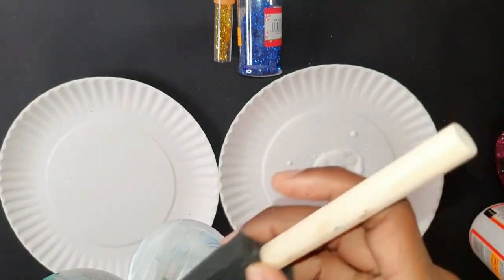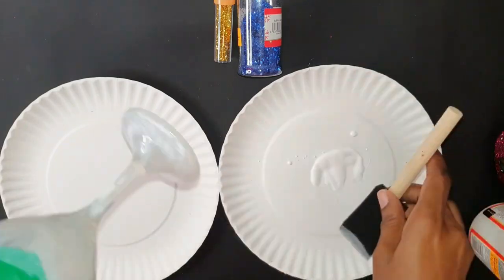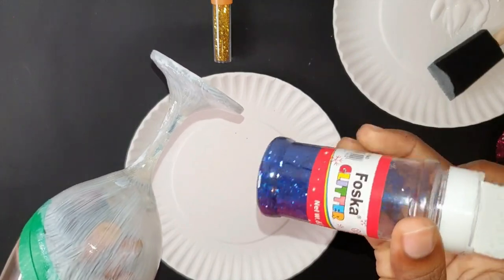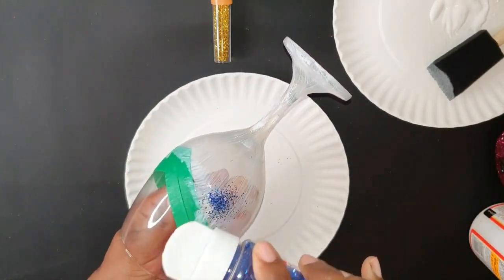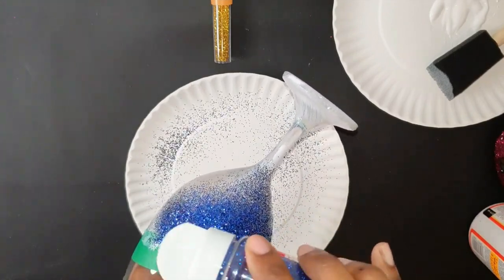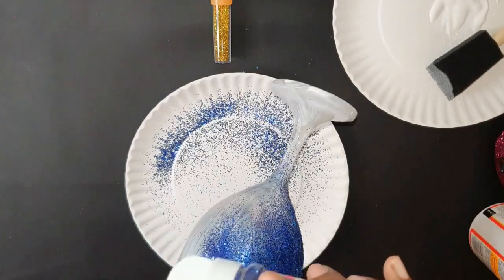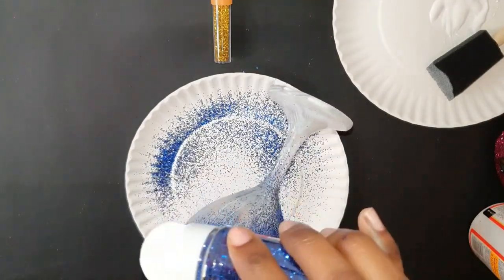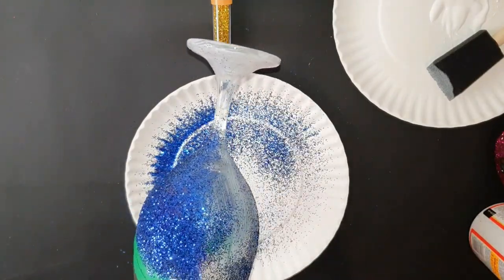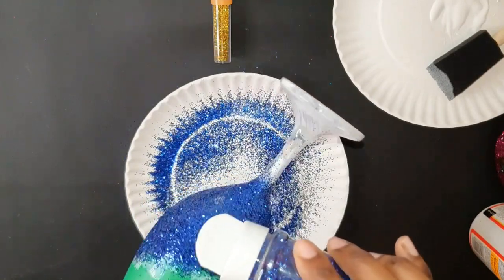Please remember to subscribe so you're able to see other videos like this one — I will be doing more crafting videos so you can do some DIYs at home. Now I'm going to apply my first layer of glitter, and it's a light layer, so some areas may seem a little transparent.